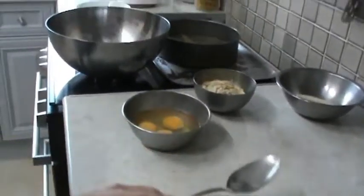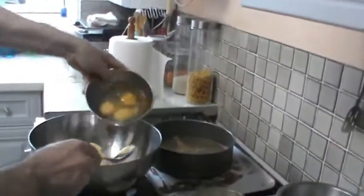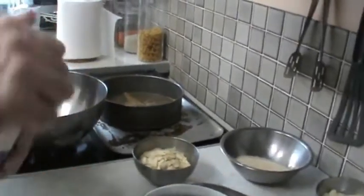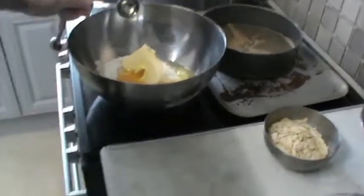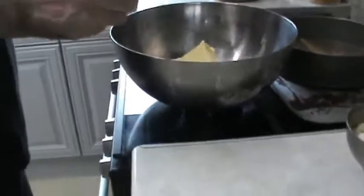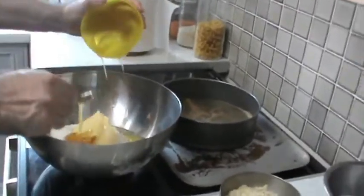We add softened butter, we add eggs, we add a tablespoon of flaxseed oil, and then another tablespoon of extra virgin olive oil, and raw organic honey and natural cane sugar. Then we mix it.